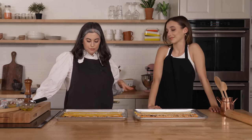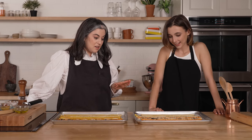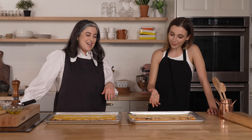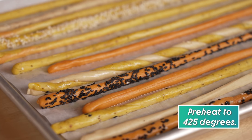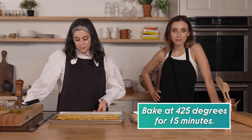Here we have our formed breadsticks. I want to commend you, Emma, on your very even, excellent rolling technique. Oh my god, thank you — I was so nervous. They're not bad. I've seen worse. Super easy. We don't have to let them rise — they're just going to go straight in the oven. I have it preheated to 425 and they only bake for around 15 minutes. Easy. Party ready.